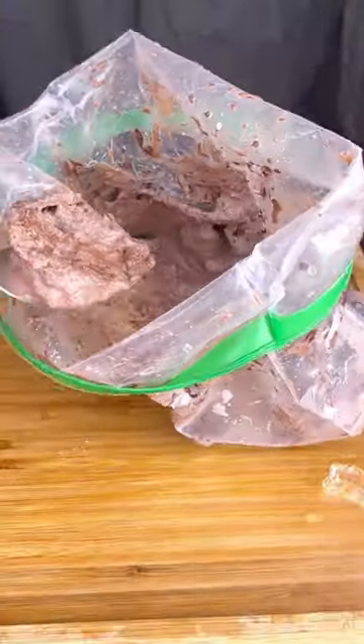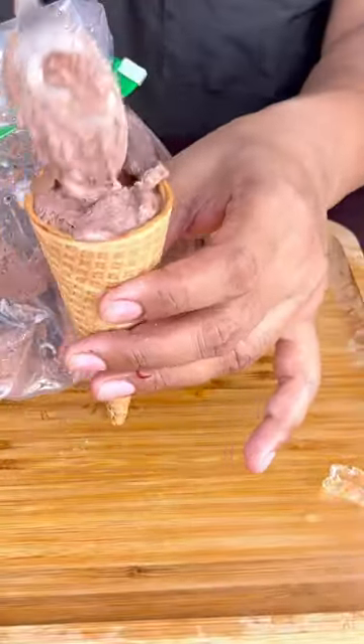Just shake it and shake it. After 4-5 minutes, the ice cream is ready. Eat it in the cone. Ice cream is ready.